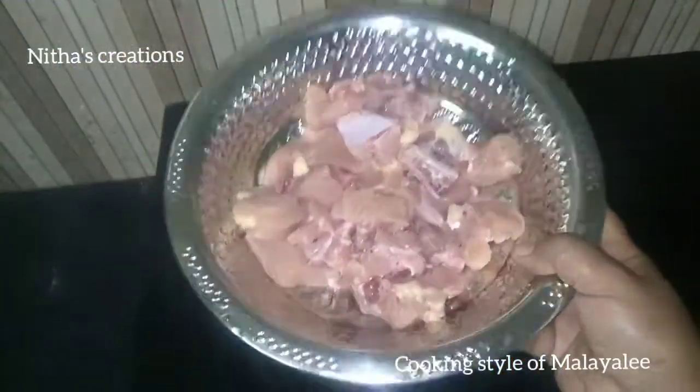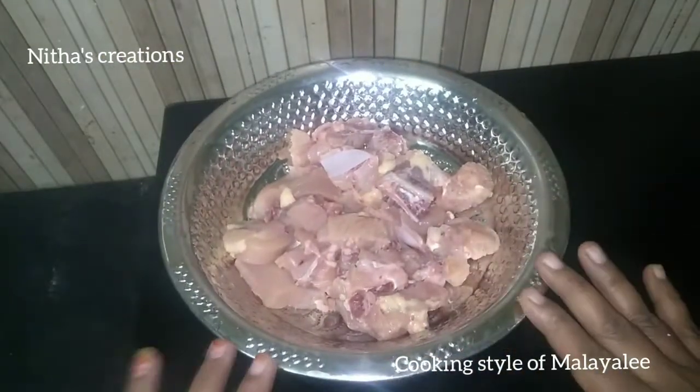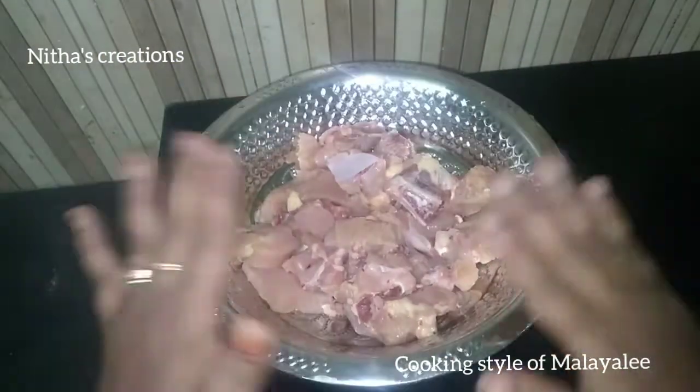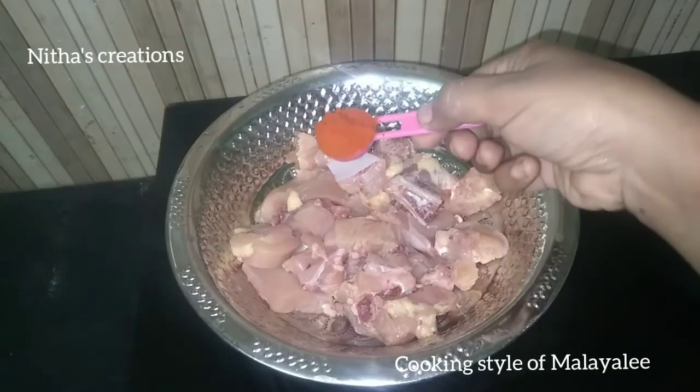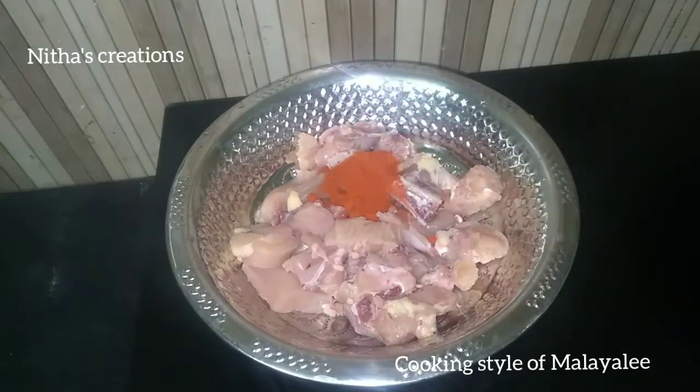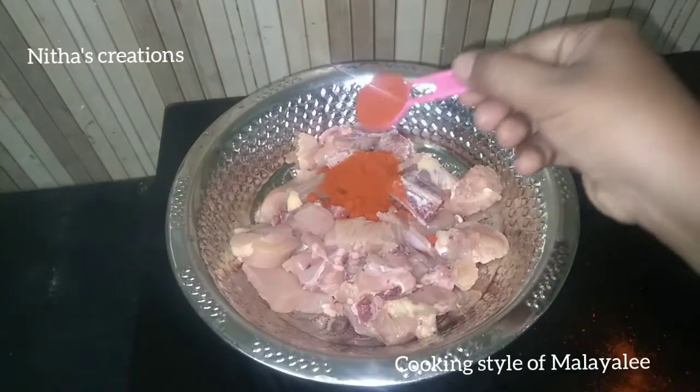This is boneless chicken. It is good for you. Now let's add some ingredients. Add 2 tablespoons of food, 2 tablespoons of pie, and 2 tablespoons of paste.